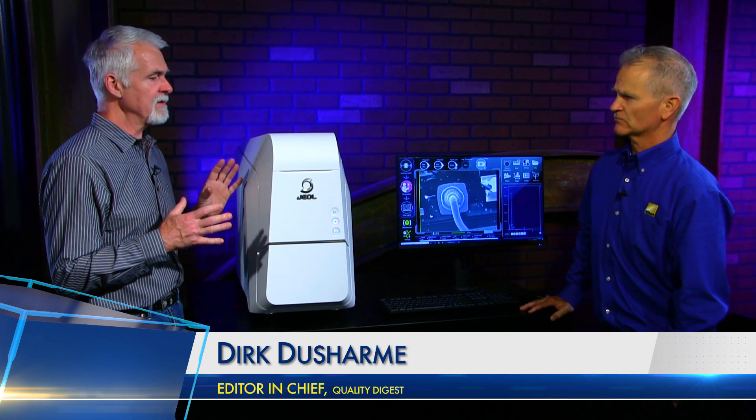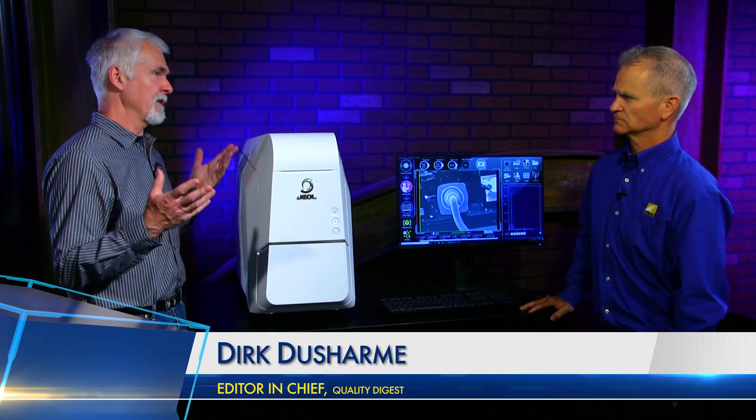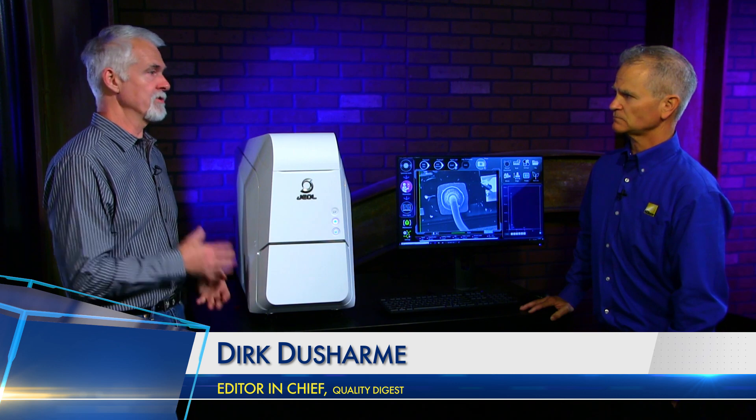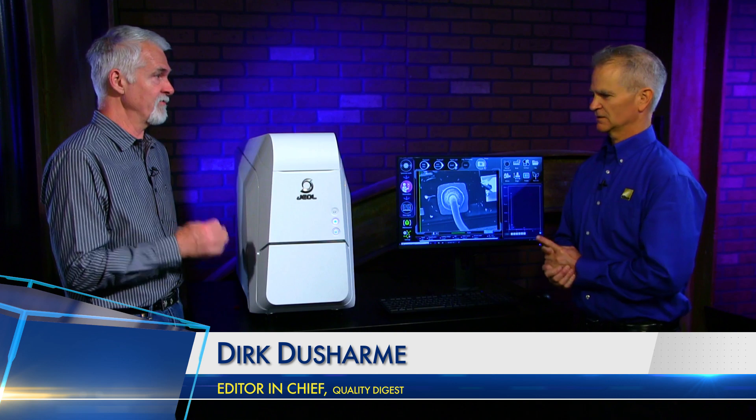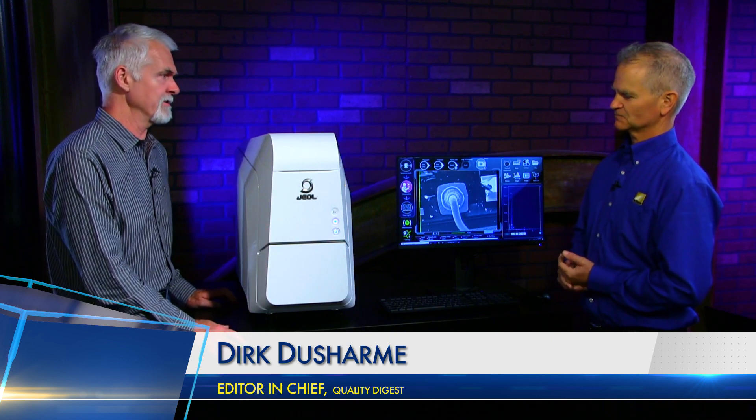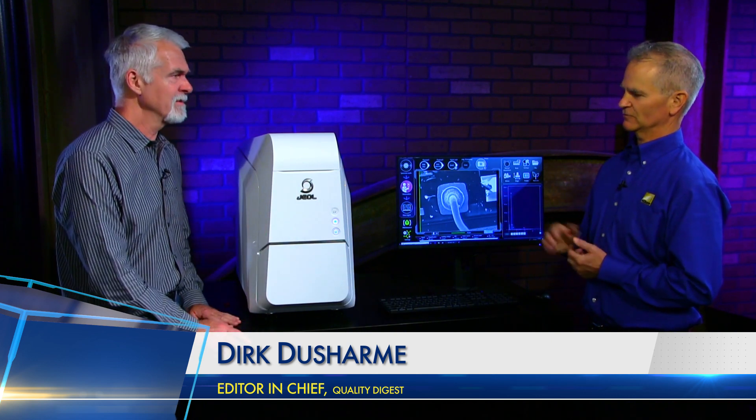An SEM is mainly about the super high magnification — is it really the only way to look at features at 20 nanometers? It is, because it's an electron you're hitting it with, that allows you to get a much higher resolution. You can image the sample at 100,000X or 200,000X.